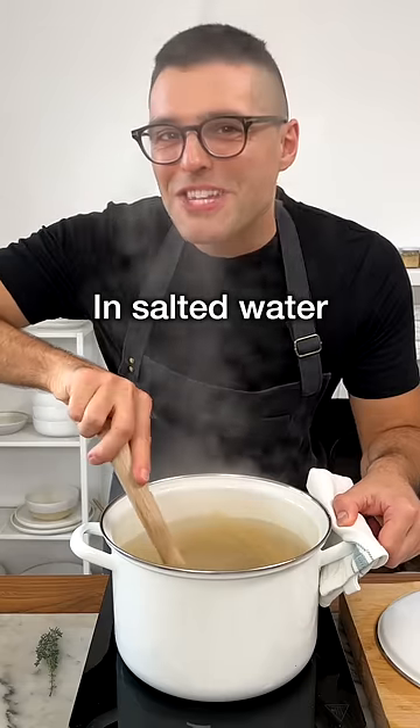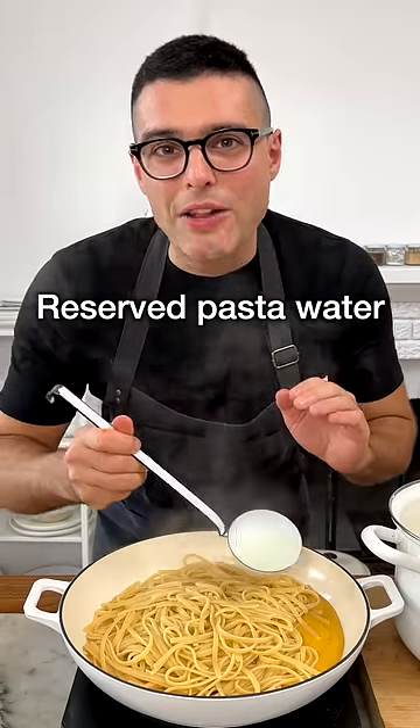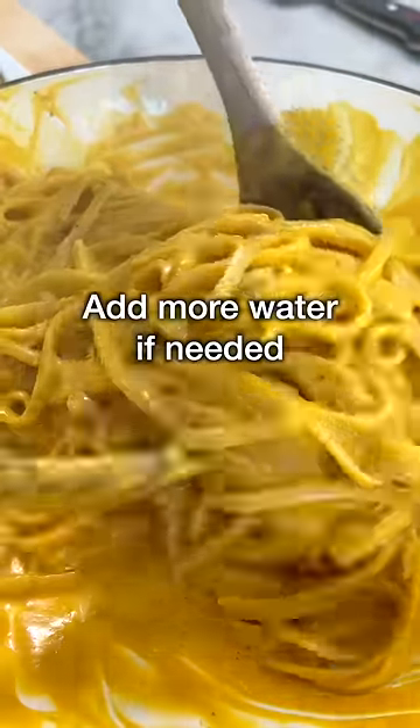Boil the pasta al dente in plenty of salted boiling water. Then transfer into a large skillet and add the pasta to the sauce, then add one ladle full of reserved pasta water. Toss on medium heat for about a minute, adding more water if necessary.